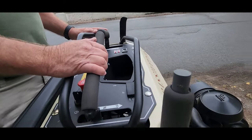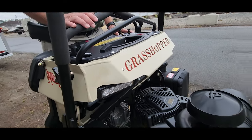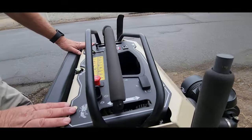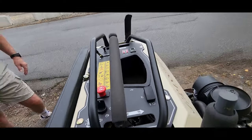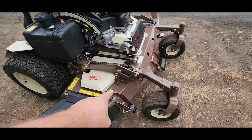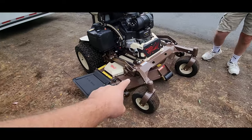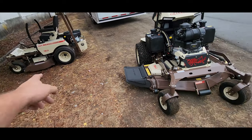Obviously you have all your controls — the electric clutch, throttle, choke, park brake, and headlights. These are LEDs and they are huge. The mower is available in a 52 inch and 61 inch deck.